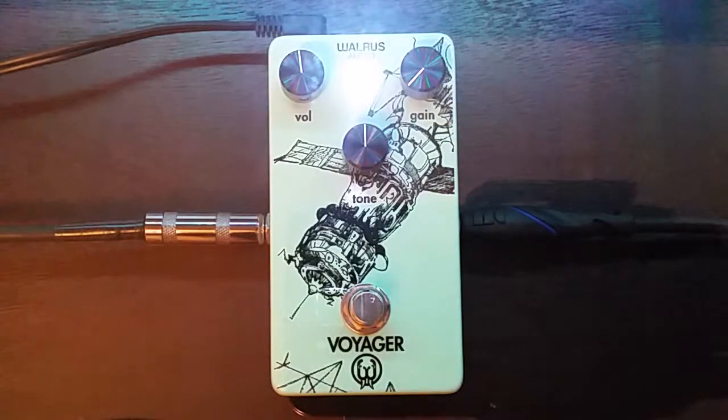For those of you who don't know, if you use a mid-frequency boosting overdrive, you're going to naturally jump out to the human ear more than if you use a transparent overdrive or maybe a bass or treble-heavy overdrive. It also depends on your band mix, but typically in a generic band scenario, using a mid-boosting overdrive helps you jump out without adjusting your volume.